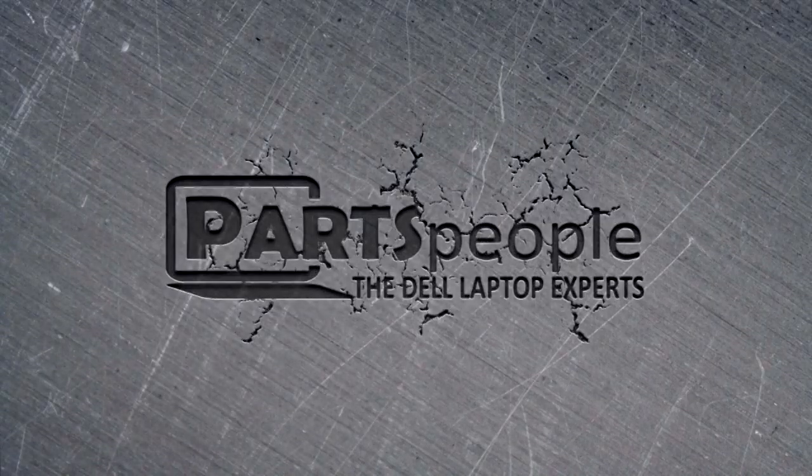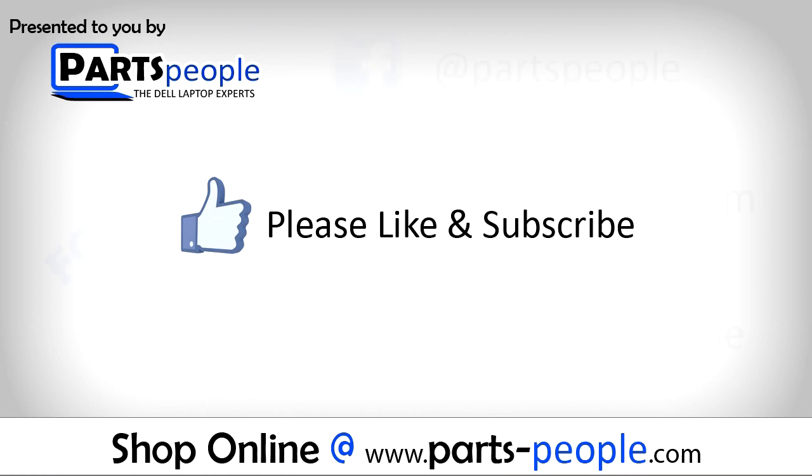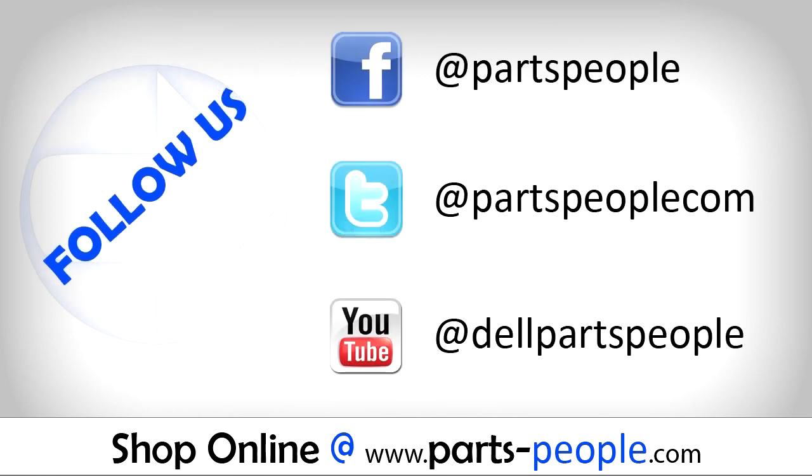Parts People. We hope you found this tutorial useful. All parts discussed in this tutorial can be found at partspeople.com. Thank you.